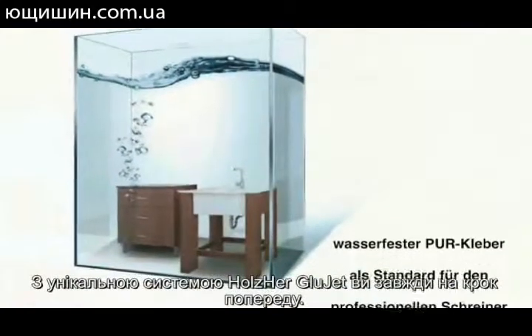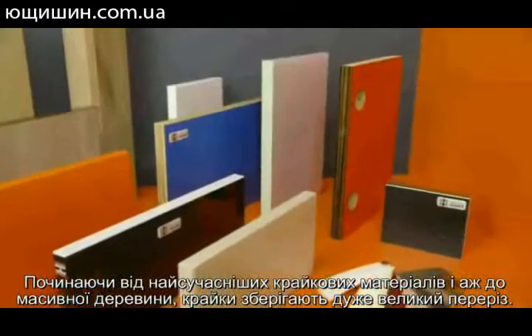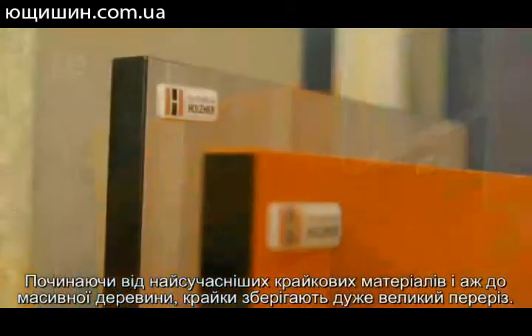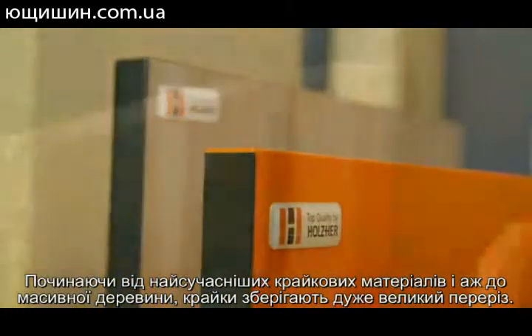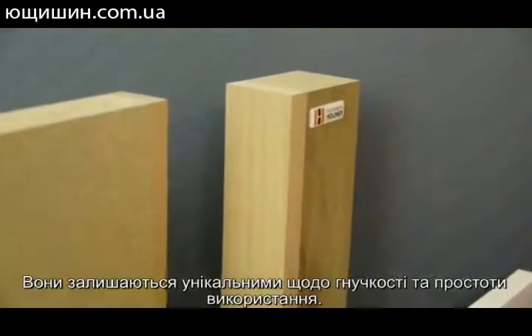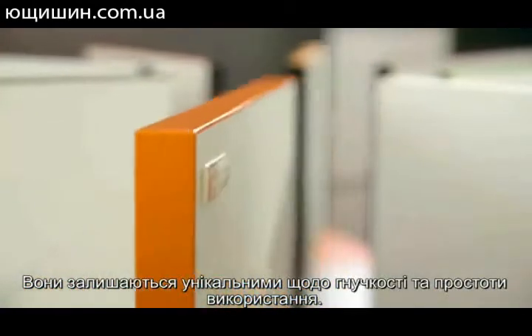With our unique Holtz Hair Glue Jet system, you are always one step ahead, with superior appearance regardless of which materials you're using. Starting with state-of-the-art high-gloss edging, right up to solid wood lippings with extremely large cross-sections, Holtz Hair remains unequaled for flexibility and ease of use.